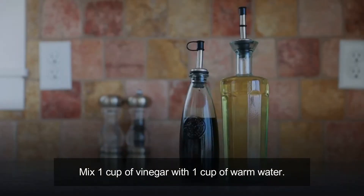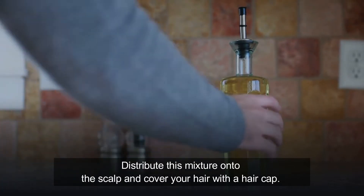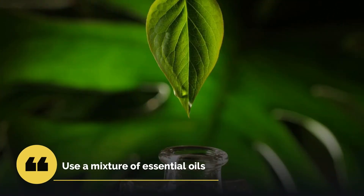Distribute this mixture onto the scalp and cover your hair with a hair cap. Let this sit for approximately 30 minutes, then wash your hair normally with shampoo.